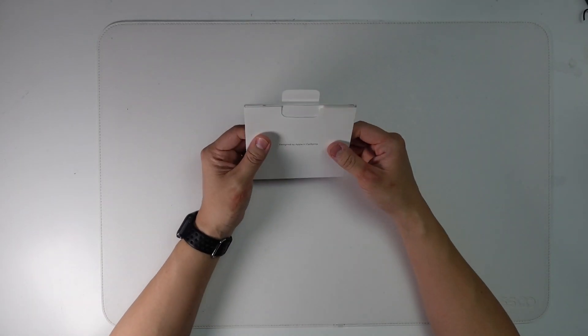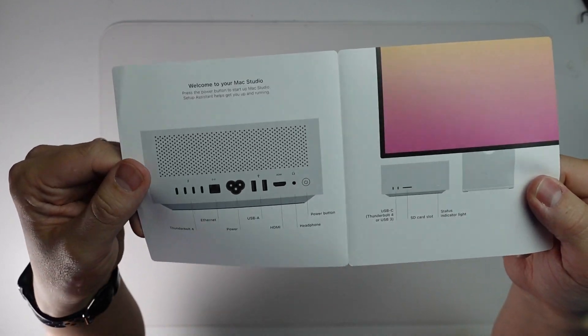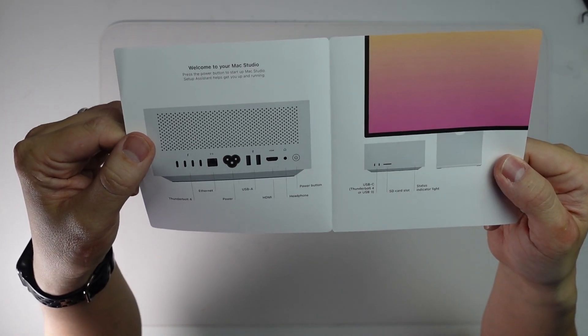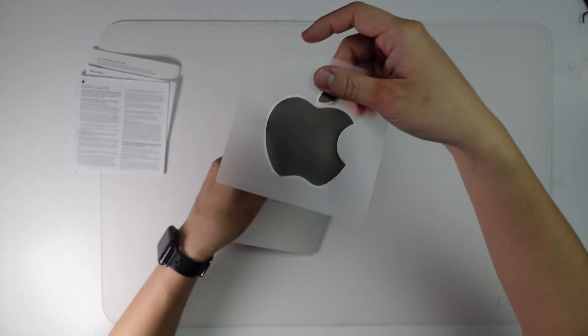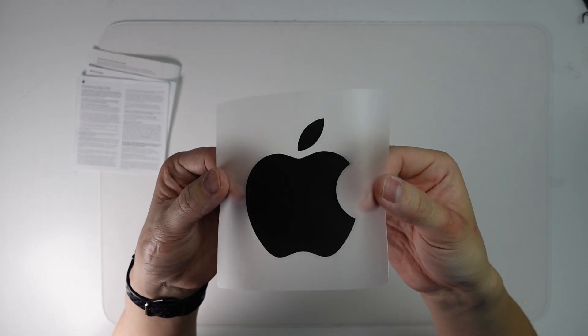The last thing is we have a set of instructions, including a little guide to all of the ports at the front and back. We've also got standard warranty information. And of course, what Mac purchase would be complete without a cool black sticker.